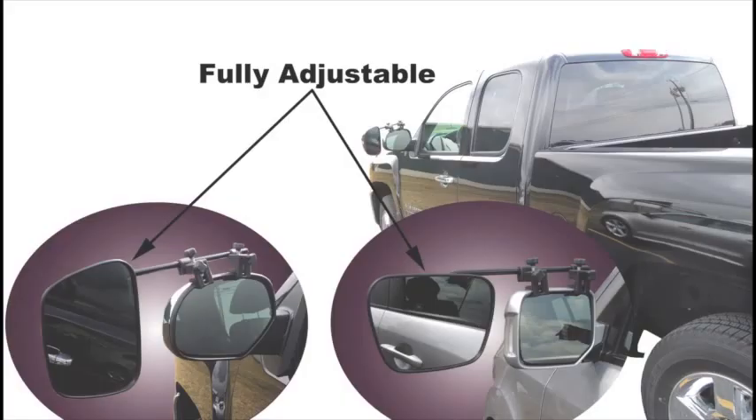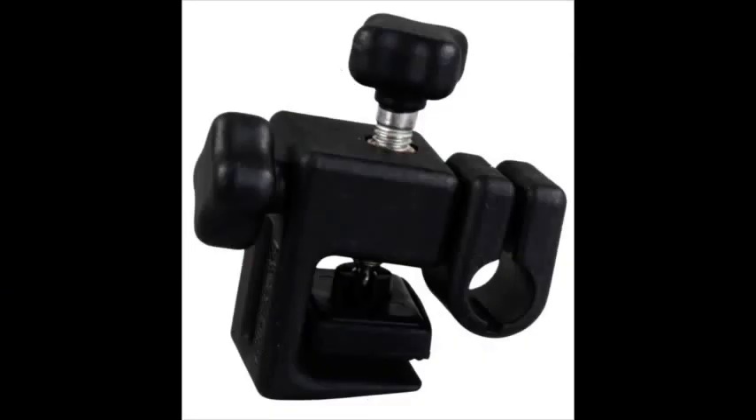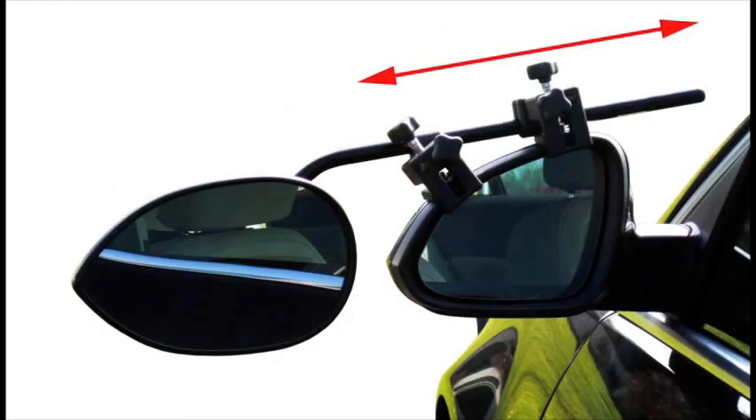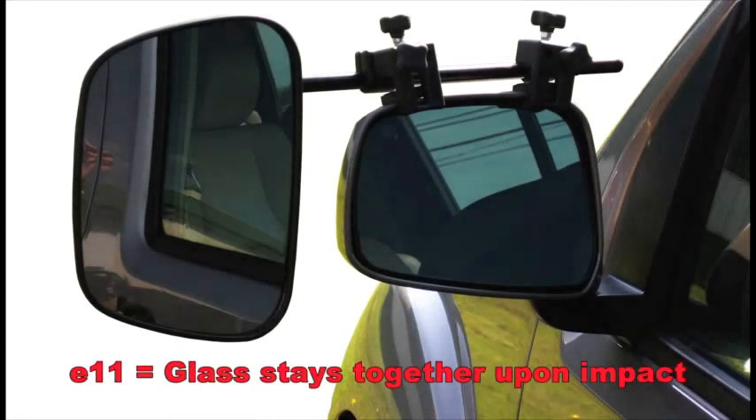The unique design of the mirror head allows for full driver adjustment and is wind tunnel tested to 240 miles per hour to virtually eliminate vibration. Patent clamps are constructed of high-impact plastic and stainless steel hardware for a lifetime of use. Mirrors are fully adjustable in and out by 8 inches for optimal view of your surroundings. E11 International Auto Safety Glass for extra peace of mind while traveling with your family.